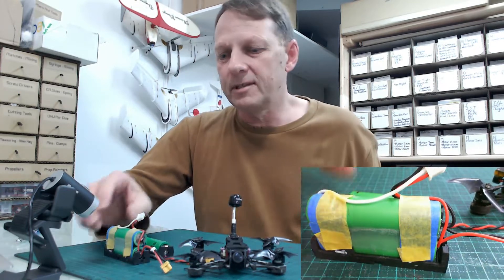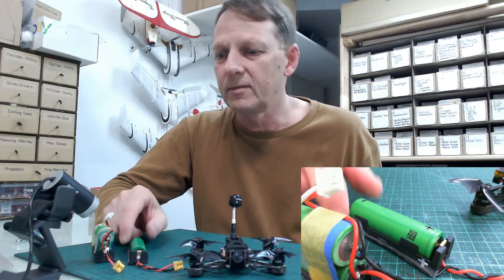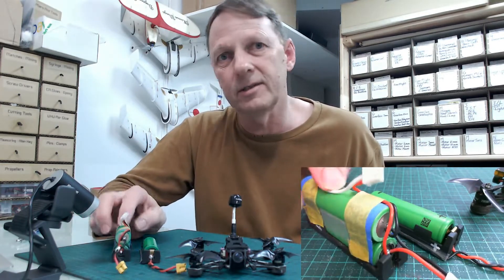Using these with the 1S you're going to get about a 9-minute flight, and with a 2S you're going to get a 17-minute flight.